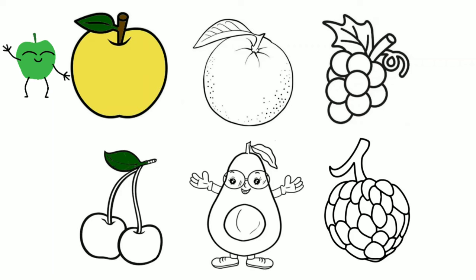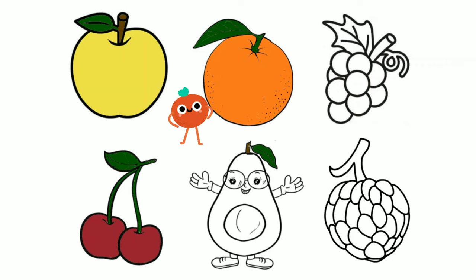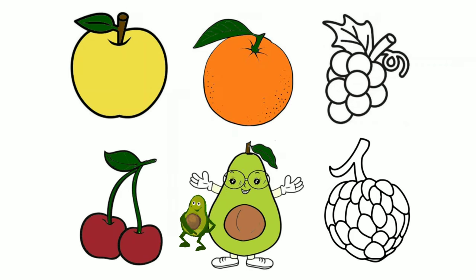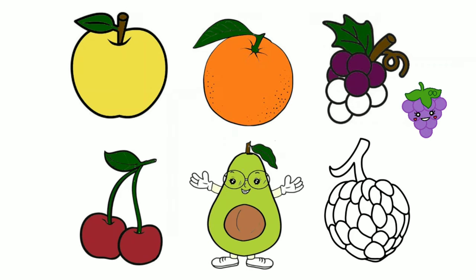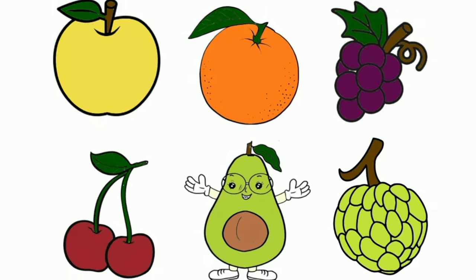Apple. Cherries. Orange. Avocado. Grapes. Custard apple. Fruits.